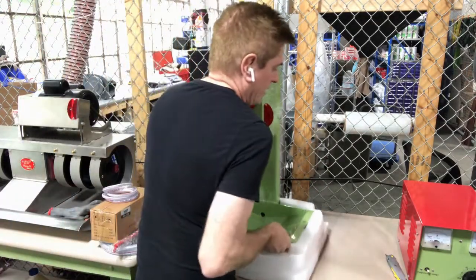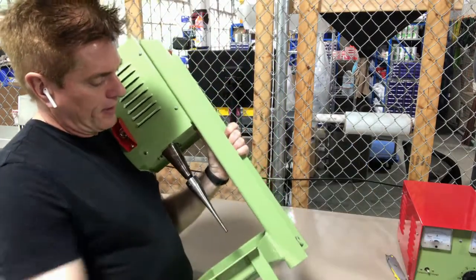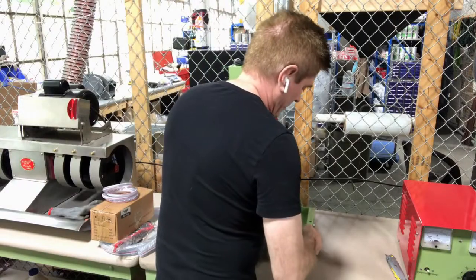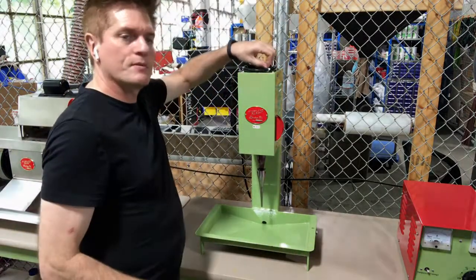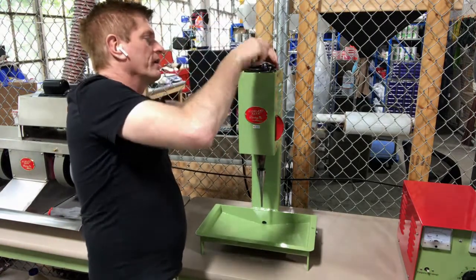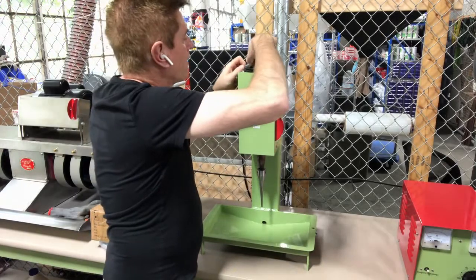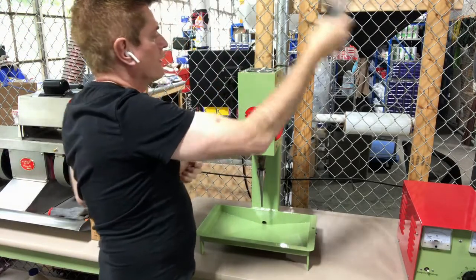I'm going to go ahead and pull this foam off the bottom. And I'm sitting with the drill right there. Then you'll see up on top there are some tie wraps that hold this. I'm going to carefully cut those so as not to cut my cables.